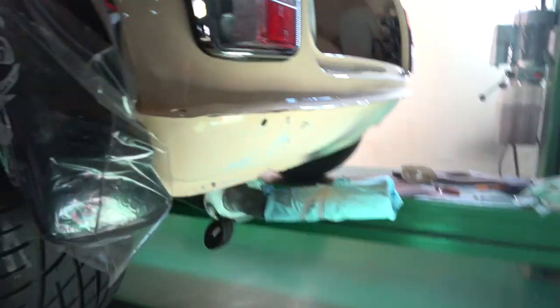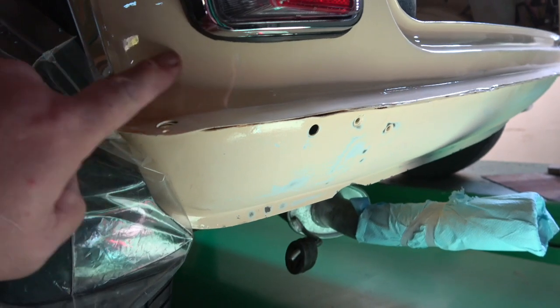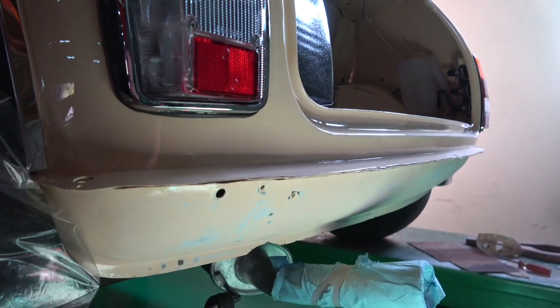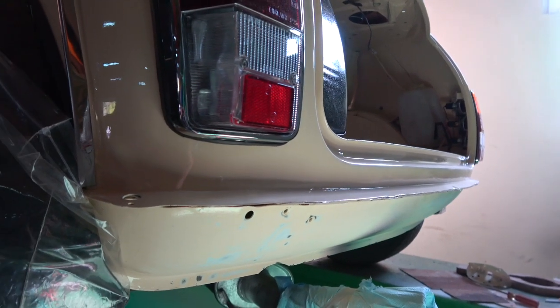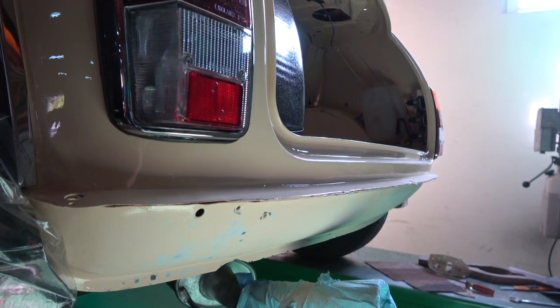Hopefully this will show up — I don't know, maybe if I turn the camera. Here there's a very bad mark. We'll do this as well, do all the finishing, get it absolutely spot on. Put a bit of primer on it and then we'll get it back and get it repainted again.